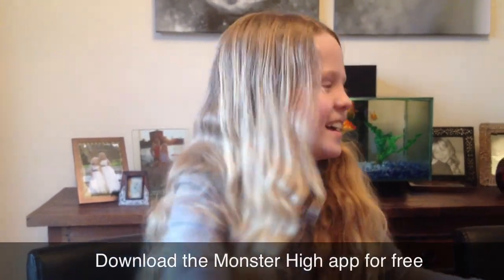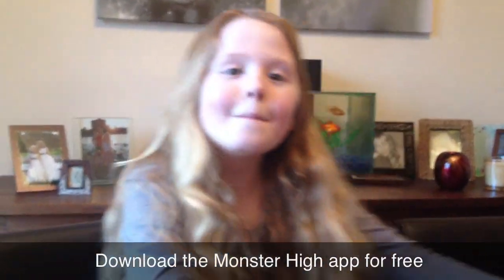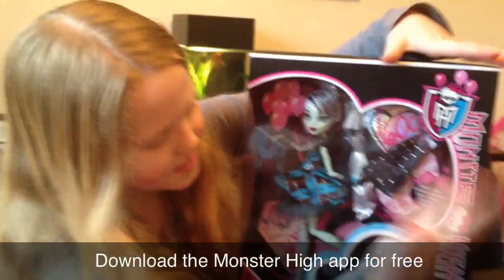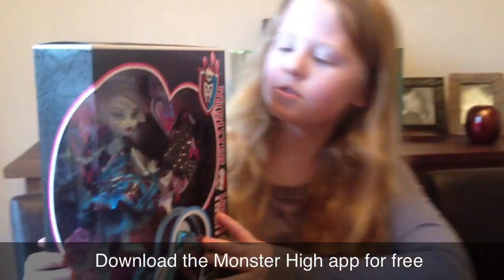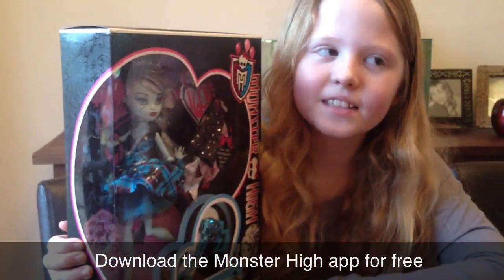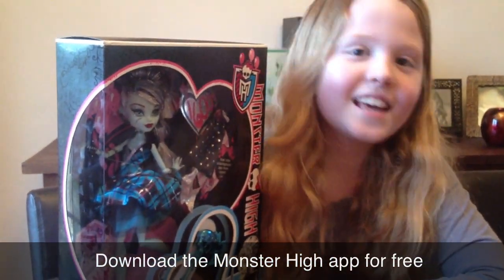Hi! Here I'm doing my second Sweet 1600 doll review. Today I'm doing Frankie's Down. My first one was Zia Keyfoot.